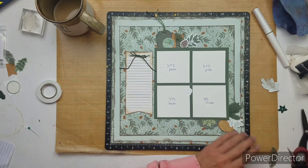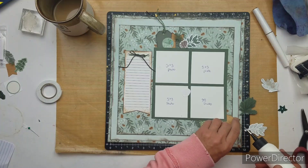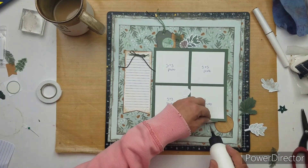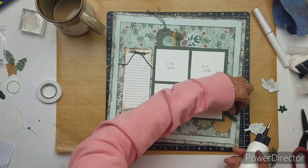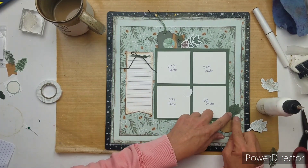I'm just trying to see how I like it, and I'm going to start gluing stuff down now. This has like a tag, but I'm just going to tuck the hole where the string goes through underneath the photo.